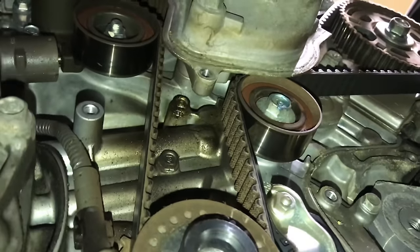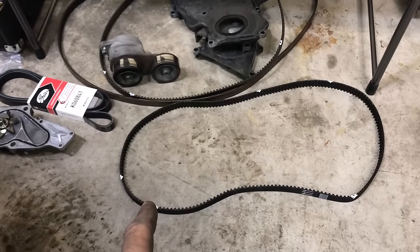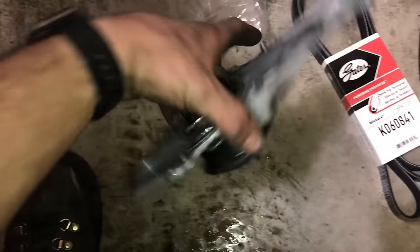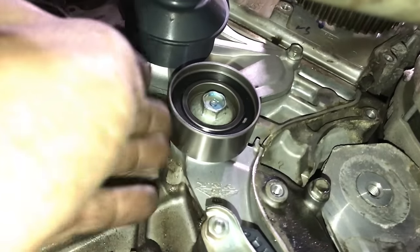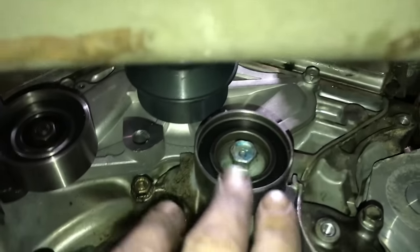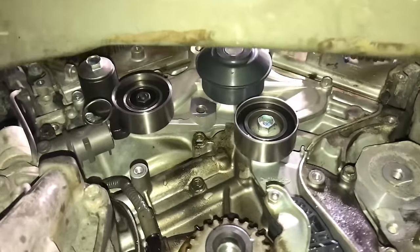We're going to replace that along with all the other timing components, including the water pump, the tensioner, and a new belt. I've got the old belt off. I made some marks on the new one so I can line it up correctly and easily. There's the old water pump — it looked okay, it wasn't leaking, but it's a good idea to replace these water pumps whenever you're in the timing component area. There's the new water pump, new idler, new tensioner pulley, and new tensioner. You've got 10mm bolts on the tensioners and 14mm bolts on the idler and tensioner pulley, and five 10mm bolts on the water pump. Make sure you have a drain pan to catch any coolant, and I also drained the radiator for a full coolant change.